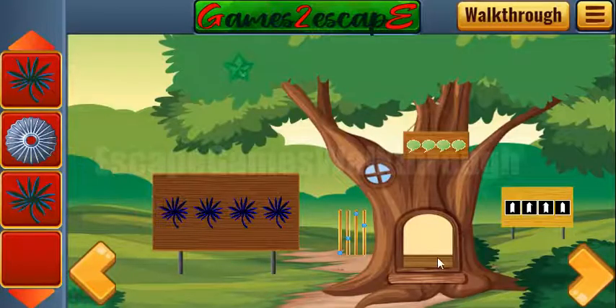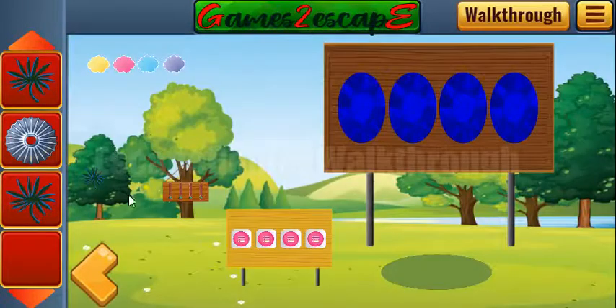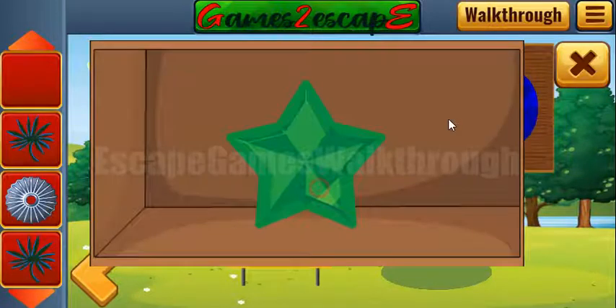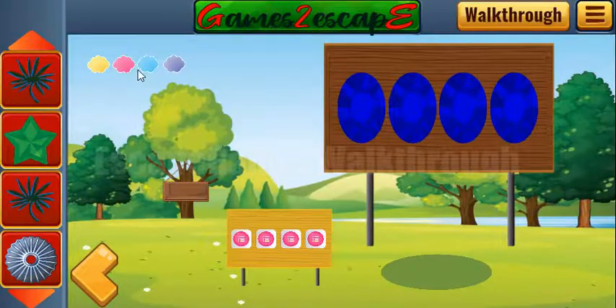Then go to the right. Here you can see a hint of levels: two, one, three, four. Enter two, one, three, and four, and we've got the star. Also here's one more branch.